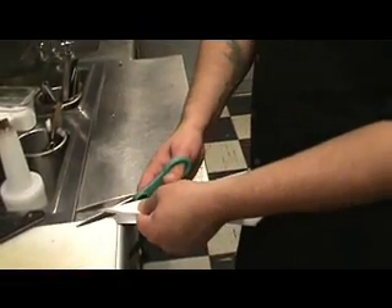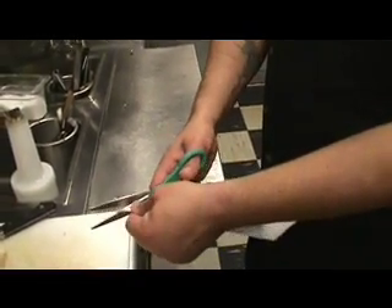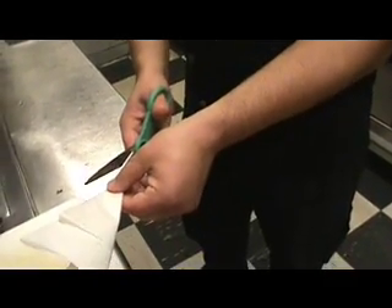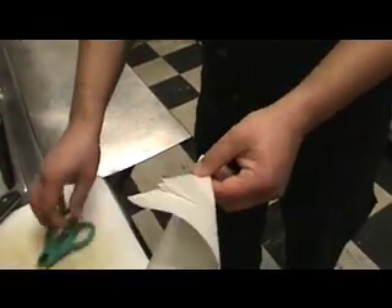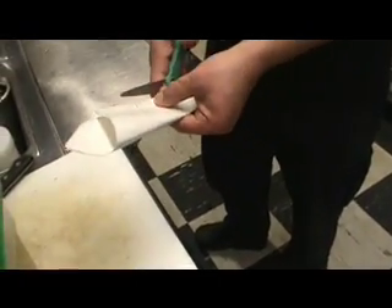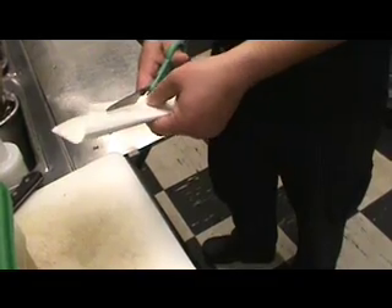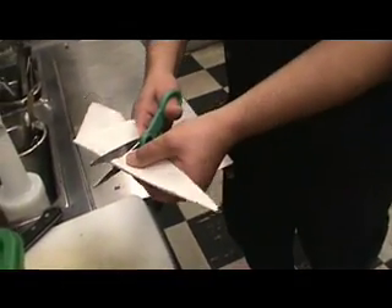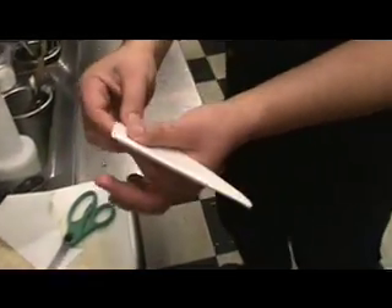Now we're going to create a little hole by making a triangle fold, a triangle cut. So you're going to take a cut this way, and then move it away from you and make a cut that way, so you have a little triangle. Then you're going to come up here to the last piece and start making a little circle, and you're going to circle this out.